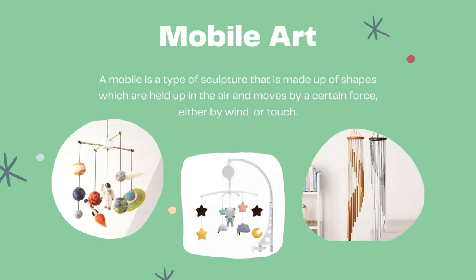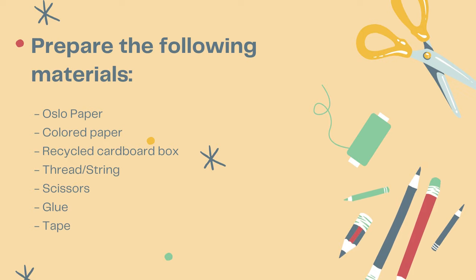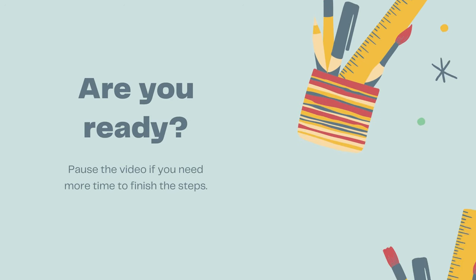It can be used as an interior design, a toy for babies, or even wind chimes. You will need the following materials for this activity. Are you ready?